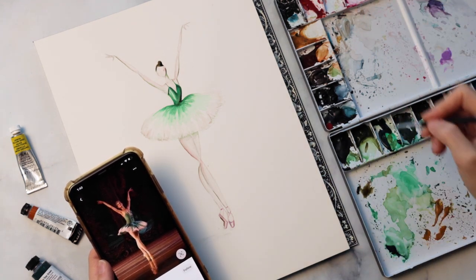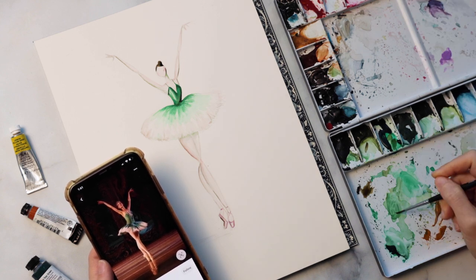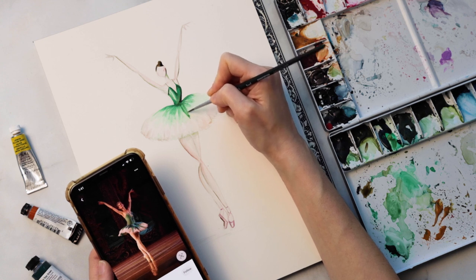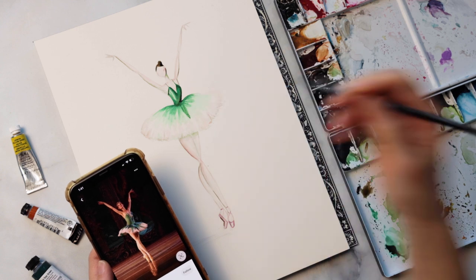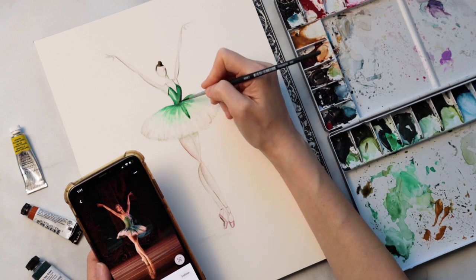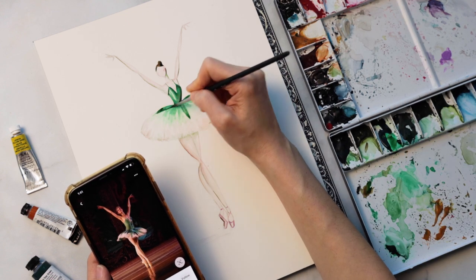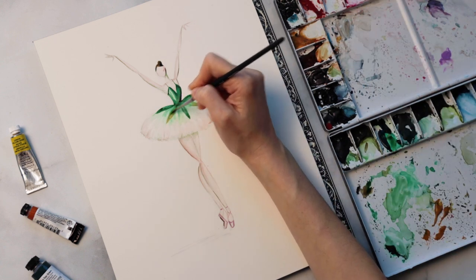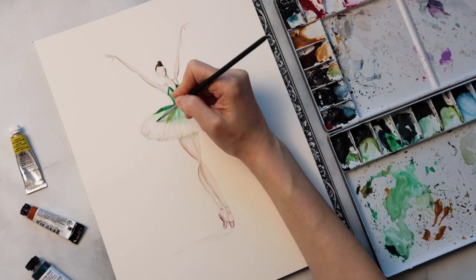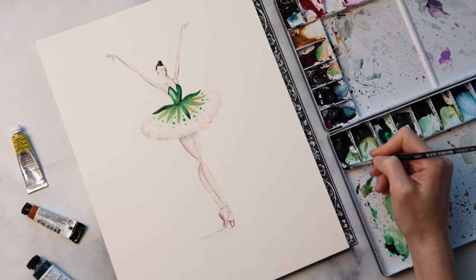I'm pretty happy with how she looks and I hope you are too. Now we're going to start building in some fun details to the tutu — this is where I want you to have fun, because it's all about not being too literal to your reference images. The more you can exaggerate things and bring in your own personal flair, the more it really comes alive in a way that's truly unique. For my reference image there are overlapping petal shapes on the tutu, and I want to take that as my starting point and run with it — making them bigger and bringing in some brownish gold tones. I'm also going to bring in some bling, because emerald green and gold just go so well together.